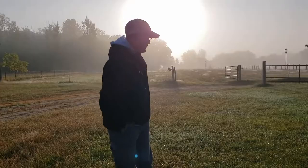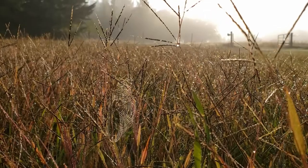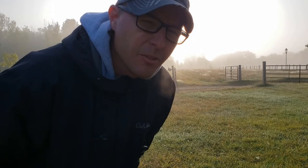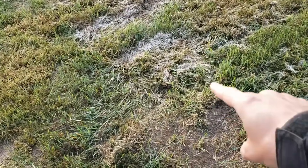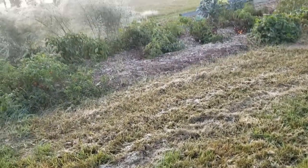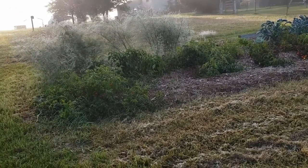Good morning. It is crazy foggy this morning and I really like mornings like this. It's also 38 degrees — three days ago it was 83 degrees. Look at that. That's frost. Frost came early this year. The garden is looking kind of sad.